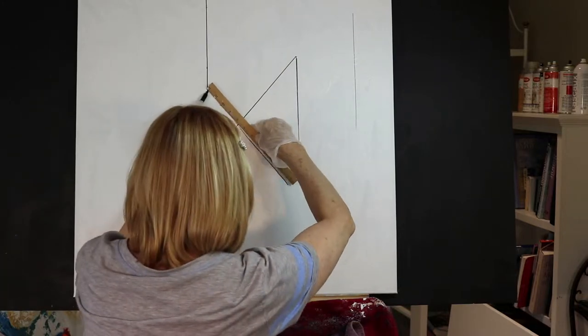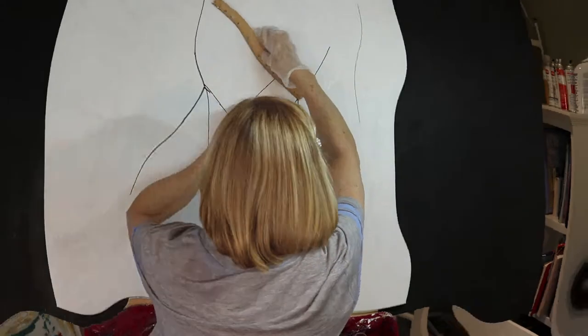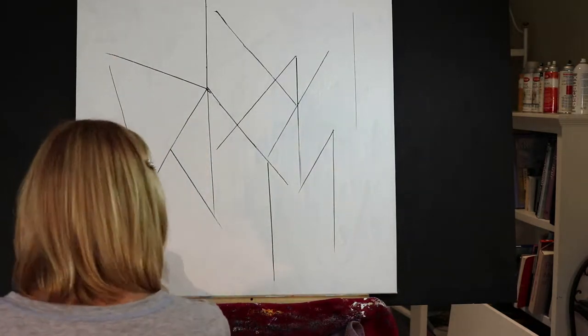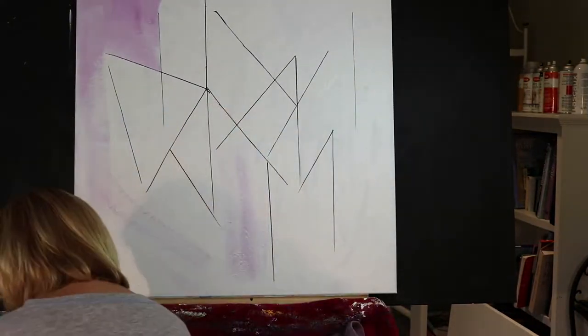Here you'll see me applying with a black felt marker my geometric lines that I'm putting on the canvas. I really don't have a particular design in mind but I do want to have a bunch of triangles.